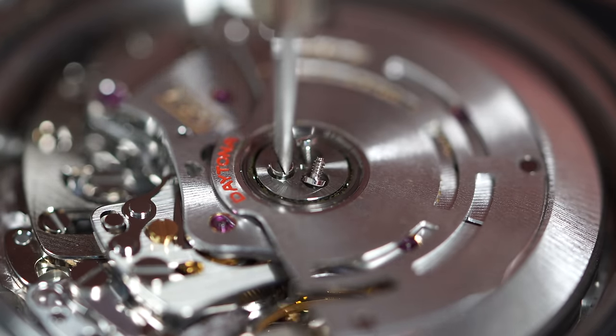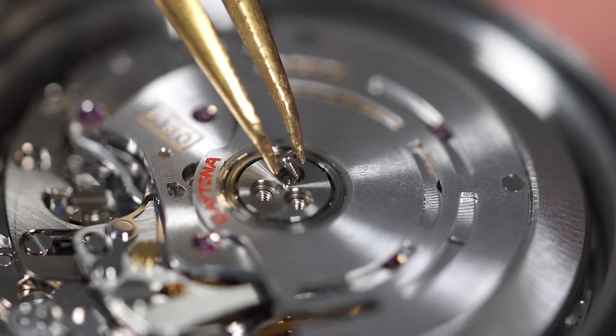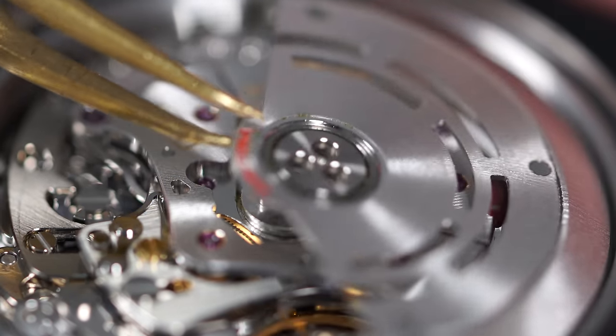The caliber 4130 is not doing a great job right now — amplitude of 173 degrees, that's really low; beat error of 1.1, it can go a lot better; and it's losing 19 seconds a day, very poor performance. This watch definitely needs a service. We start on the movement by removing the three screws that keep the beautiful winding rotor in position, with the Daytona in red.